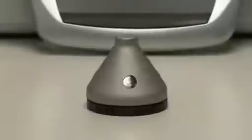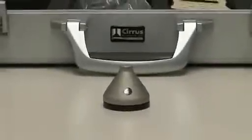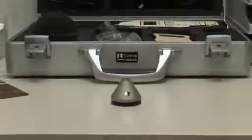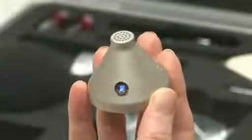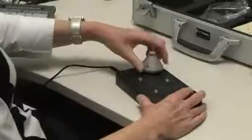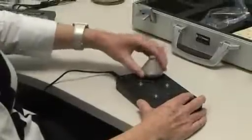If the dose badge hasn't been used for one hour, it will be in sleep mode. When in sleep mode, it will not be possible for it to communicate with the reader unit. To wake it up, you should shake it horizontally as shown. The status indicator will flash twice with a blue light to indicate it has woken up. It is possible to wake up a dose badge by simply handling it or removing it from the charger unit.